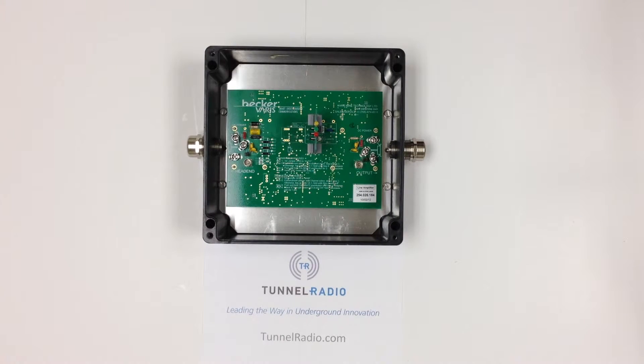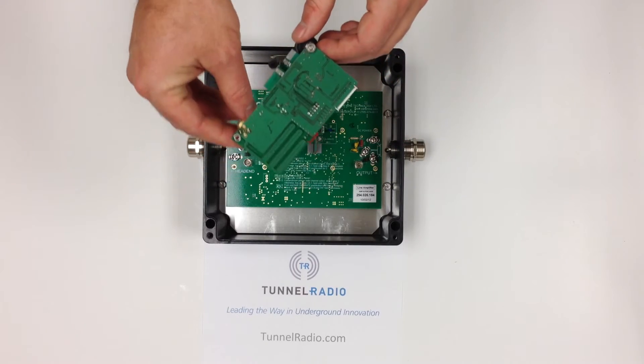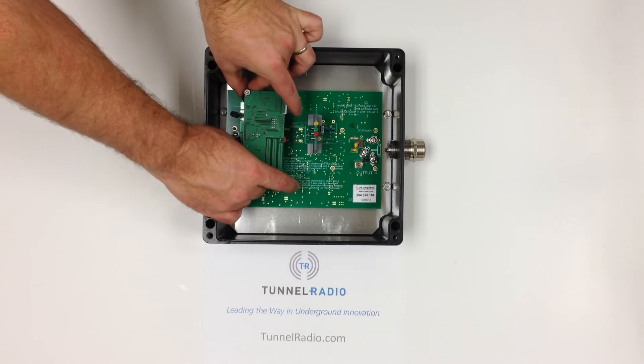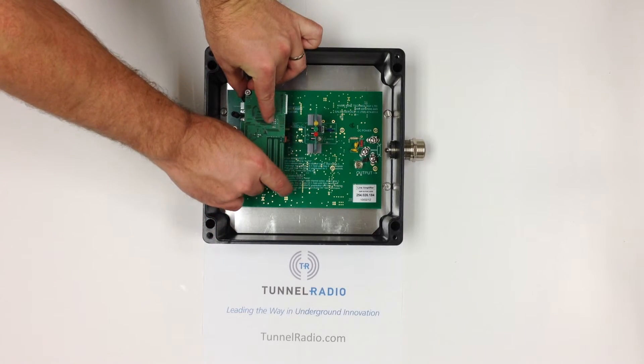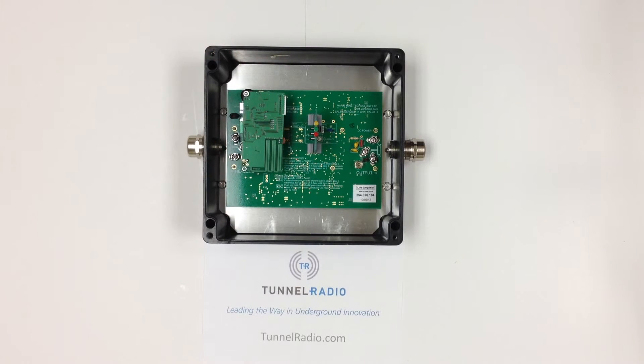Step 3 is to place the Tunnel Radios diagnostics and tracking module at P7. Step 4 is to replace the lid.